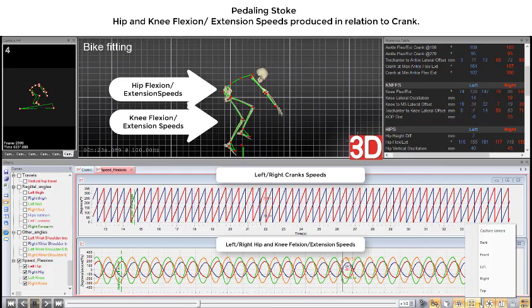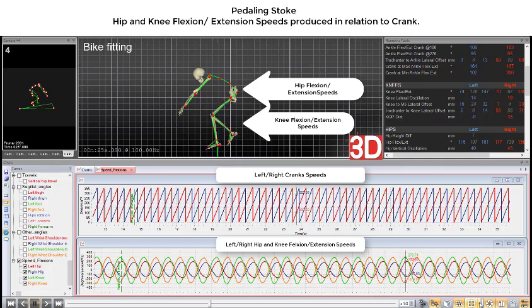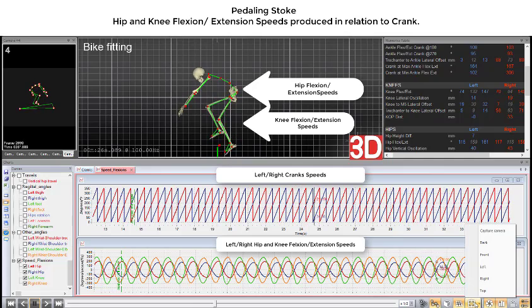While producing hip and knee speed at the same time, you produce and apply more force to the crank, enhancing your power output at the crank and improving your cadence efficiency.